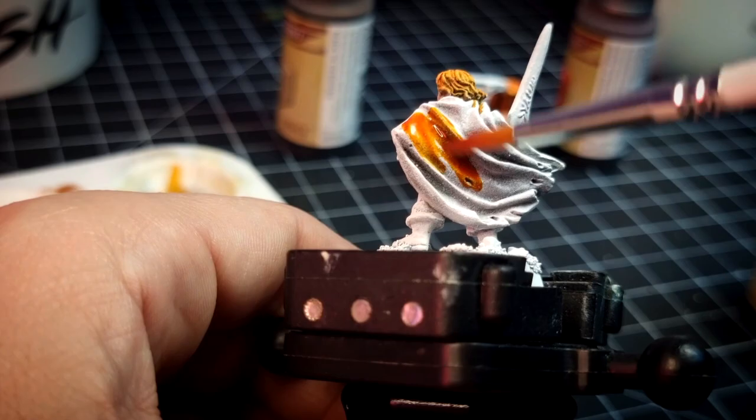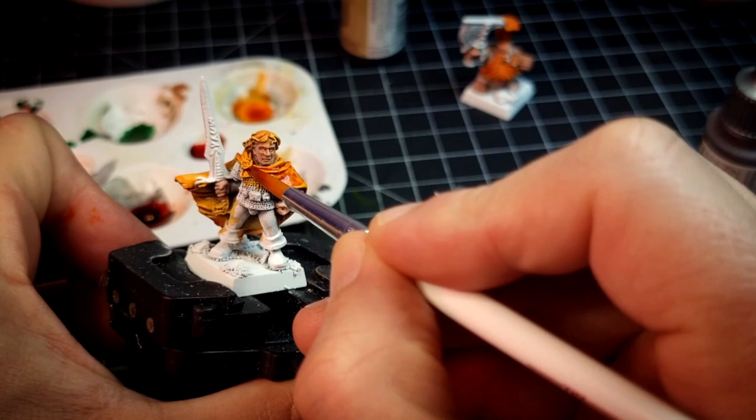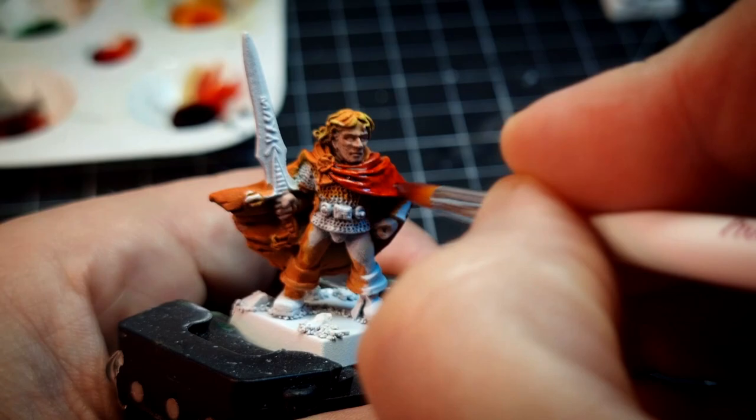Once again we're going to build up the color, now using Zealot Yellow, which once dry we paint over with Fire Giant Orange. To finish it off for now, we will use Blood Red.